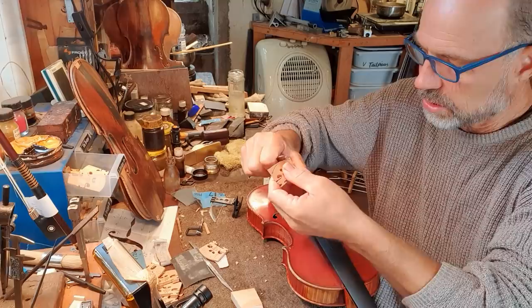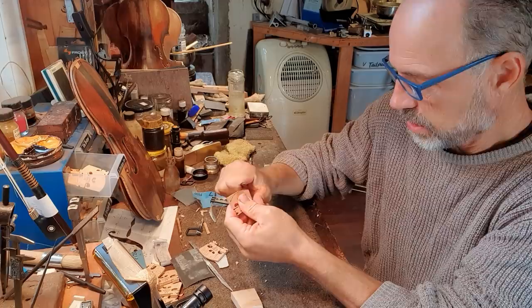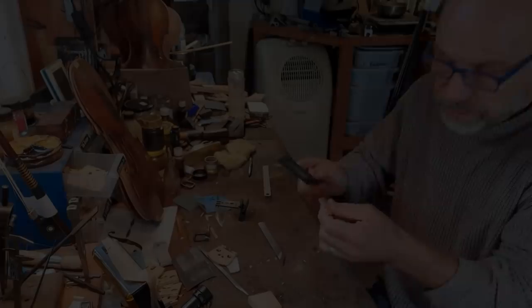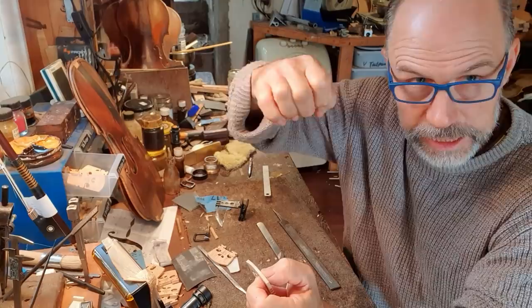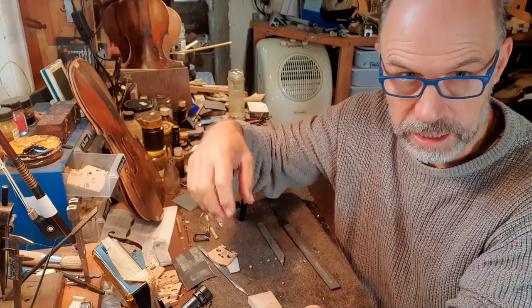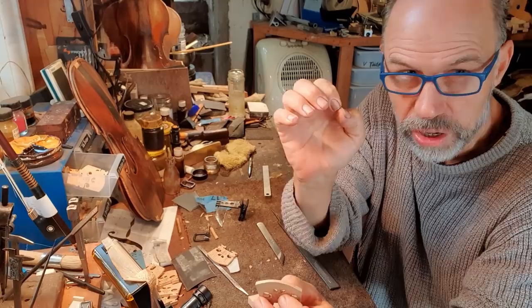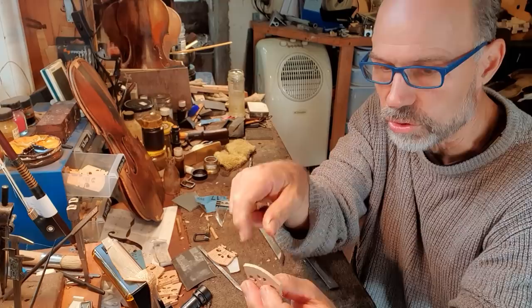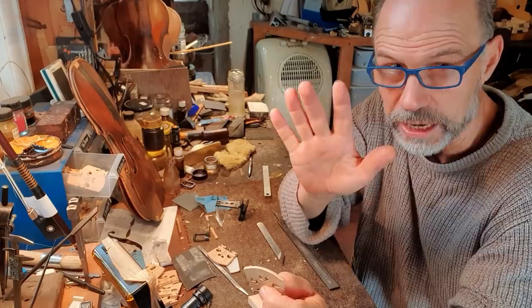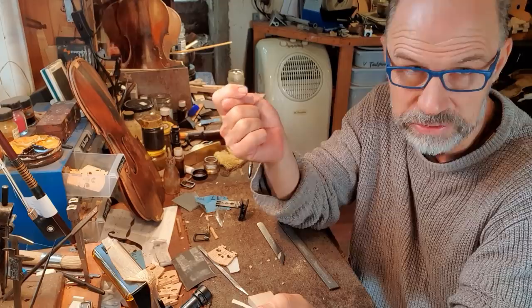I'll just cut it to the right shape. This curvature is really important — it's been worked out so that it's quite easy to move the bow across. When you're playing on the E string, your hand is quite up here, and on the G string it's down here. The curvature of the bridge makes it so you don't actually touch another string at the same time. I made this template in 1990 and I've been using it ever since, and it's a template shape that my dad's been using since the 1950s.